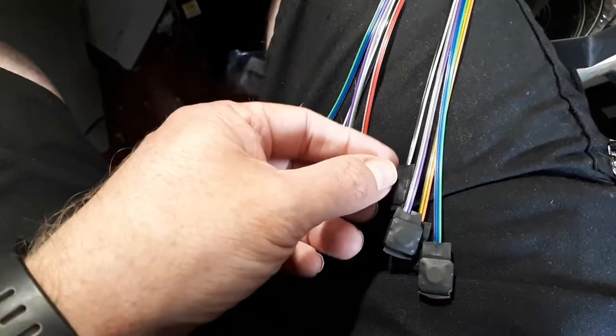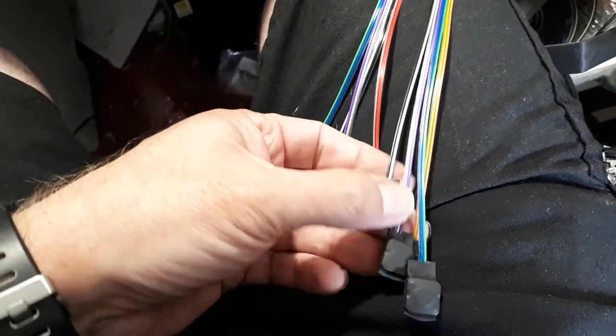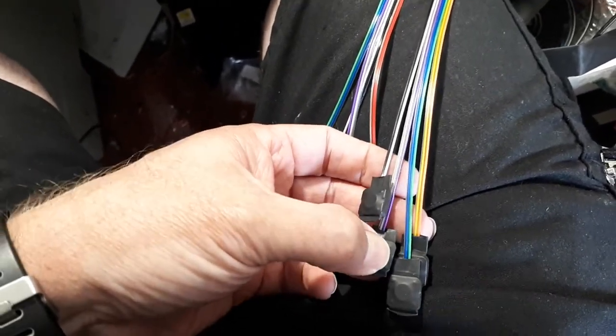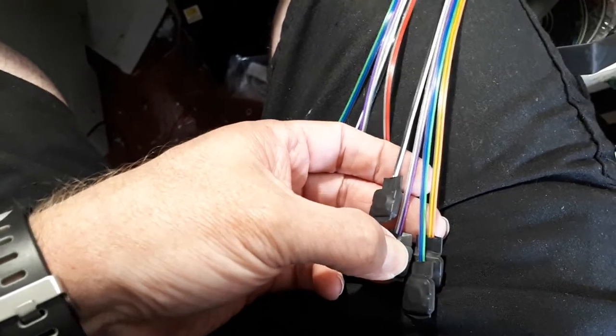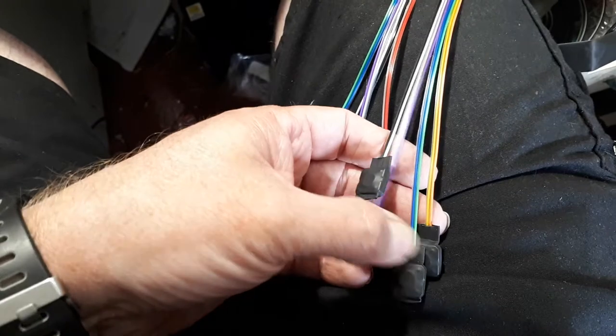We've got a repulsor on that hand. On the other hand we've got another kind of repulsor, and also something like a servo sound — so if you want to move from the hips or move an arm you can do that just to have some movement.